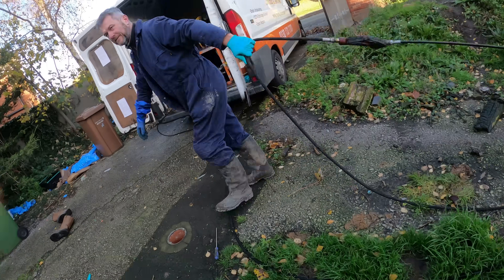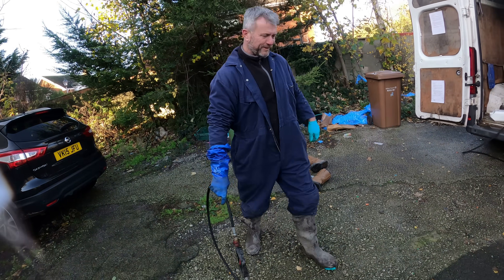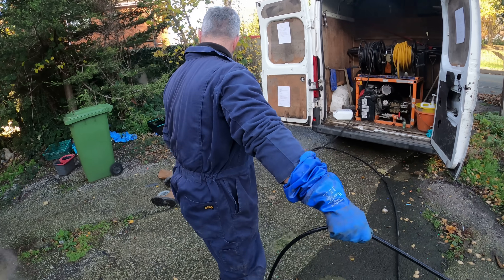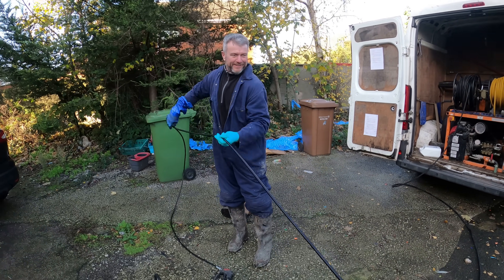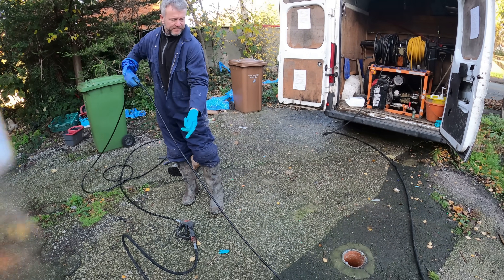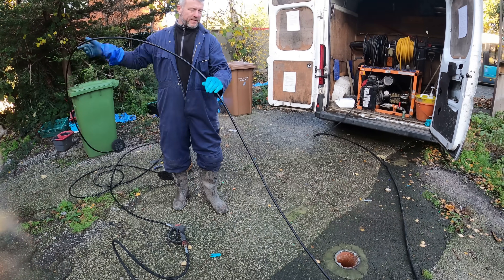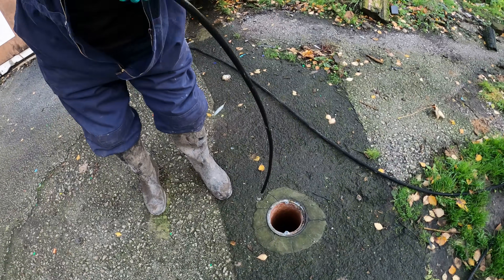Dog muck everywhere, honestly. It's stunning. You have to wash your boots — you're not getting in my van like that. There's nothing on my shoes. Oh yeah, there is. I'm getting in the water in a minute — the sewage? Yeah. Let's see if this is a rodding point a bit further out, let's try it. Ollie always had trouble pointing those things. No, I know where to point the camera.